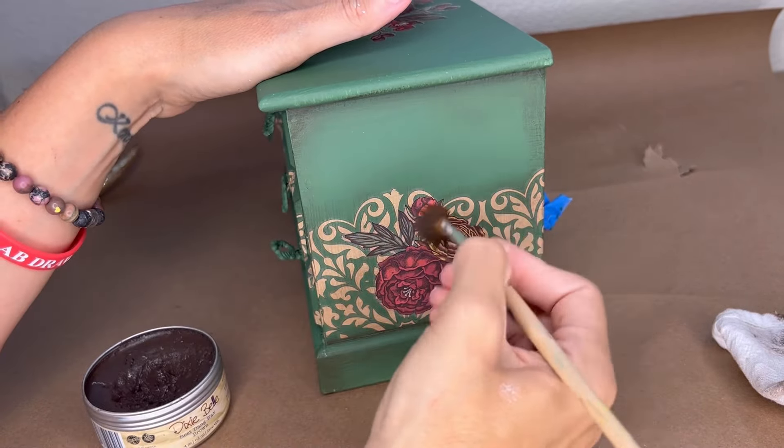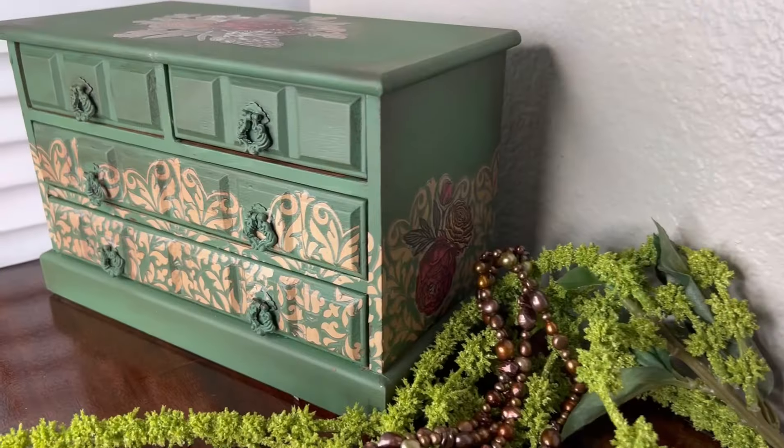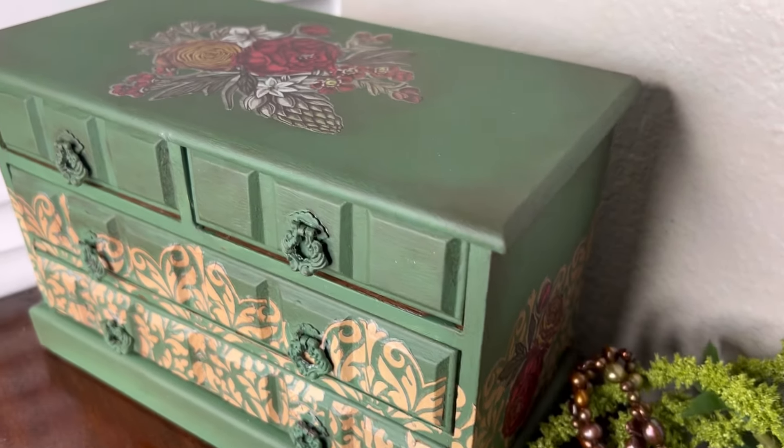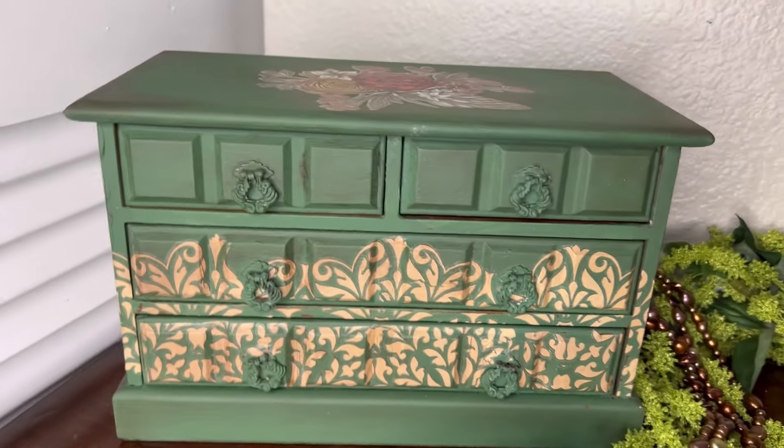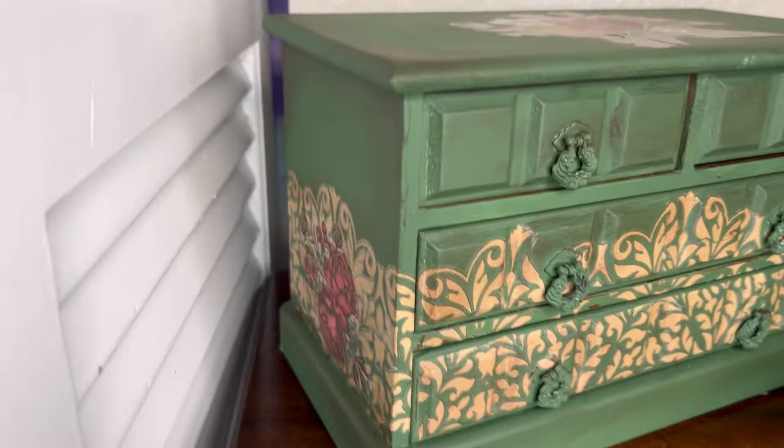You can see me putting it on the drawer kind of heavy, then wiping it away. It doesn't look like it's doing anything, but when I grab the second drawer in a second and show them side by side, you'll see that this drawer just has a little bit of dimension to it. The box came out beautiful — I really love it. It's the first time I kind of painted with this green and added transfers to it. I'm absolutely in love.